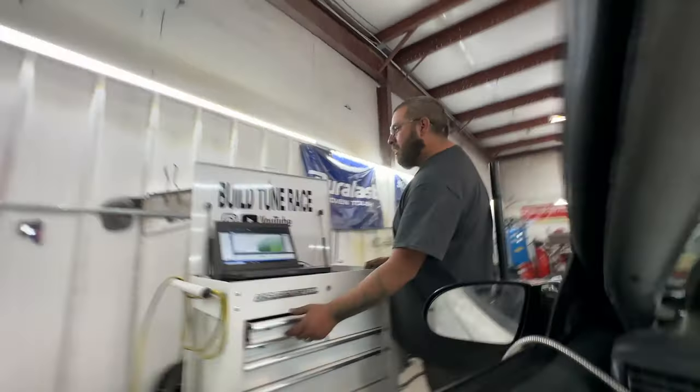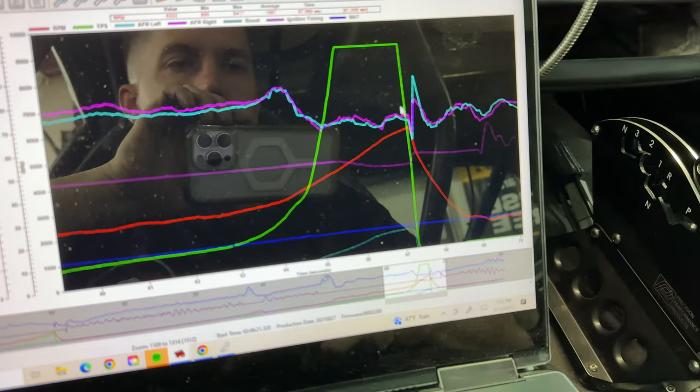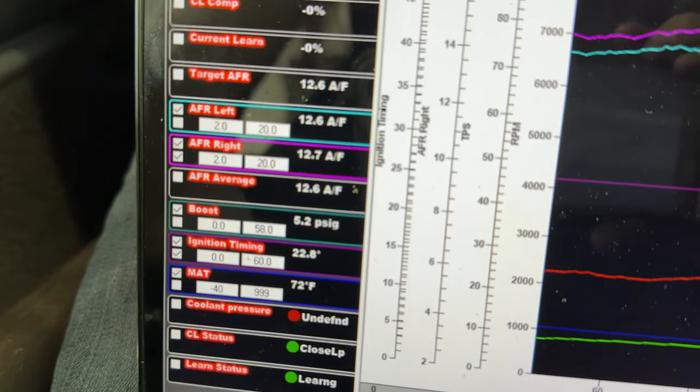First little pull — everything seems happy on the dyno for the most part. Maybe those skinny tires are wobbling around, but we got 604 horsepower and 746 torque. Pulling up the data log — she went to 5,292 RPM. Fuel's looking good and a whopping five pounds of boost, which is the same thing we saw in Vegas on the gate. That was a full-throttle pull — pretty much letting her eat. Past about 4,000 RPM was full throttle.